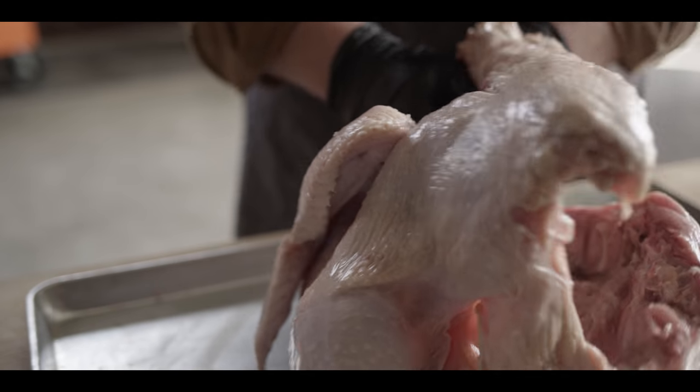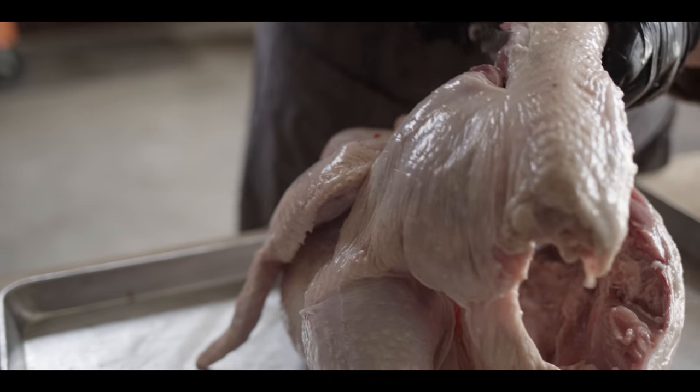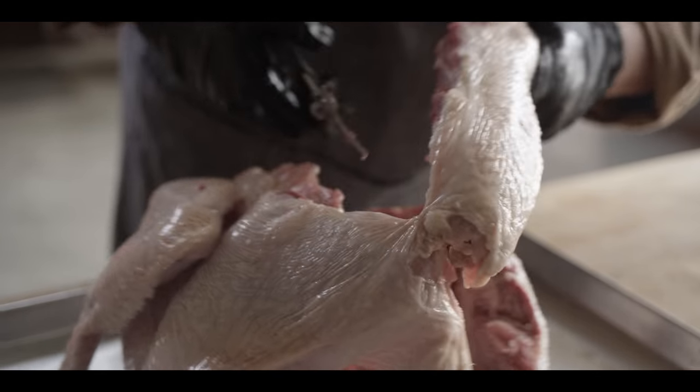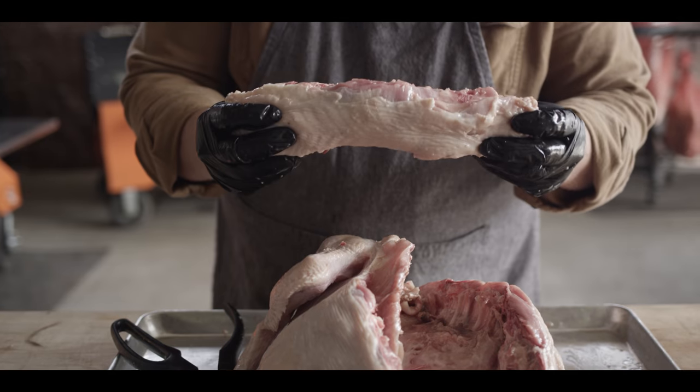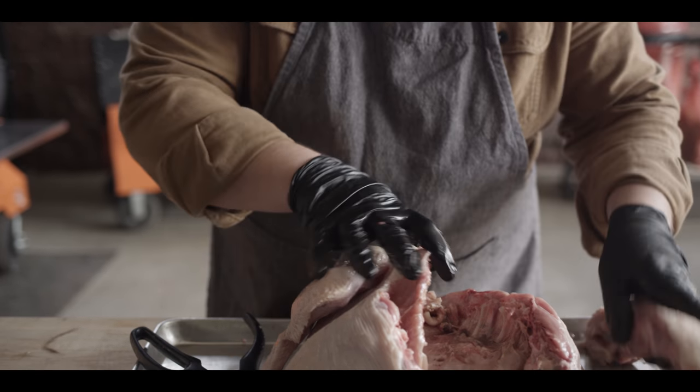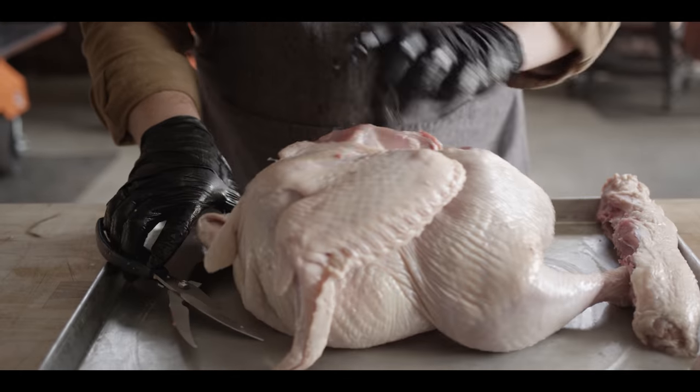When I get to the top, make that final cut, flip it around, and head right back down the other side of the backbone. For the backbone, you can always save this to make stock with — it's great for adding flavor to your gravy — but we don't need it for the rest of this process.